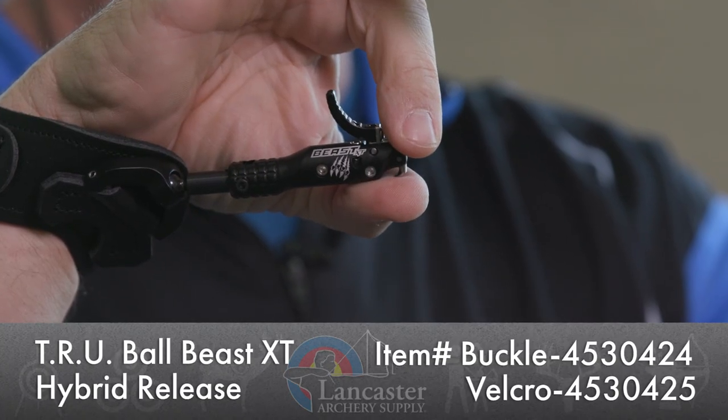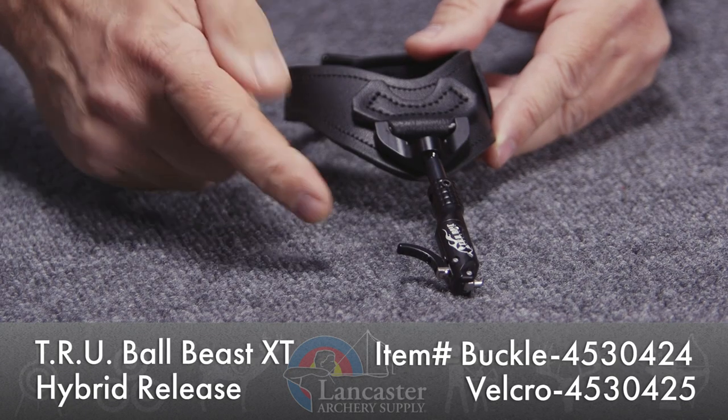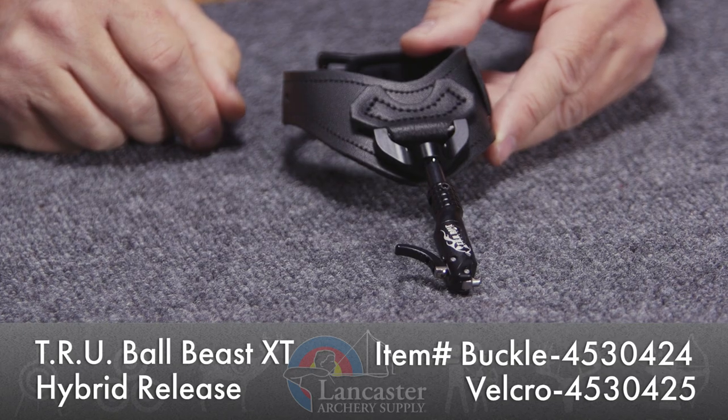Hey everybody, this is PJ Riley from Lancaster Archery. Got a product video for you today — we wanted to tell you about the Beast XT release from TrueBall. This is a great wrist strap index finger release from TrueBall.